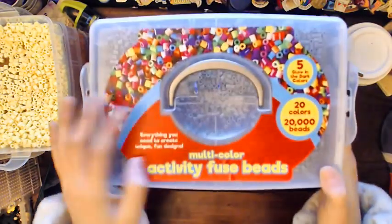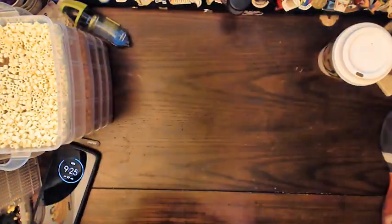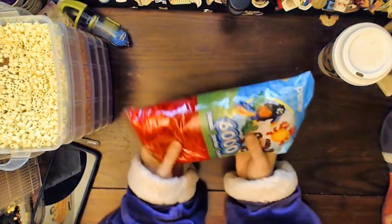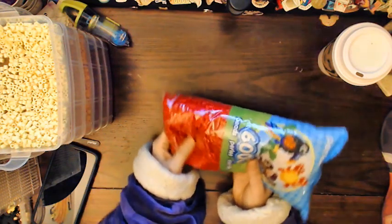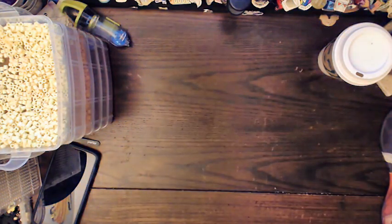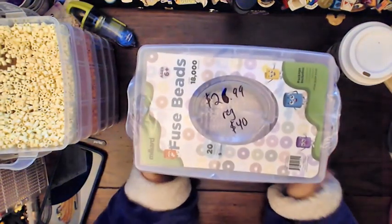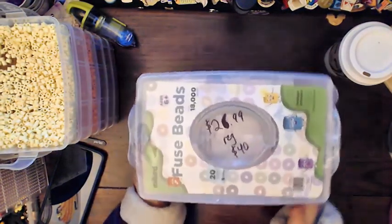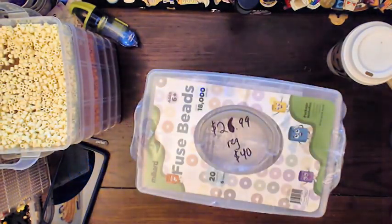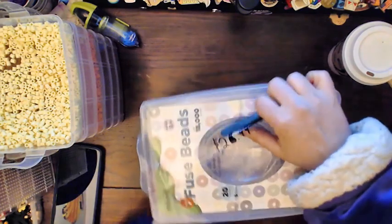There are three stacking trays and they connect to each other really well. Currently I have a stack of five. They fit, I think, four of these 6,000-piece bags, which is usually the norm. I think the smaller ones hold about four of the thousand packs. Here's the kit — it's the same size as the other tray, so that's good. It seems to be made of basically the same quality.